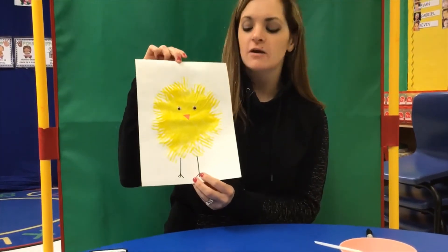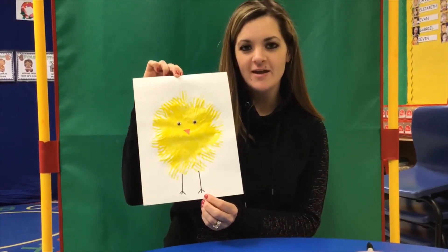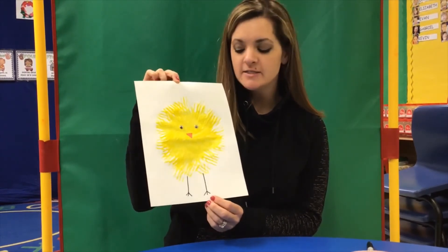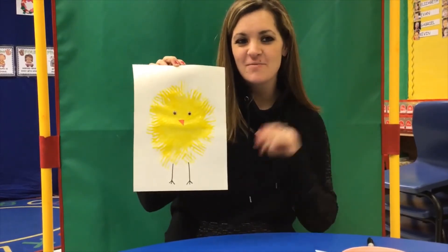And there you go. You have a little baby chick for Easter or for springtime. Try it out. Send me a picture of it if you make it and I will talk to you then. See you later, bye.